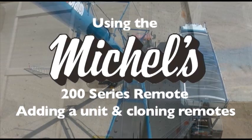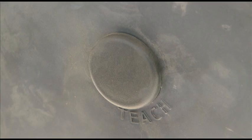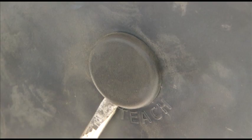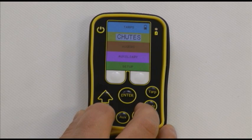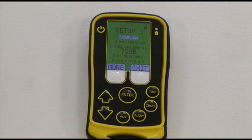Adding a unit and cloning remotes: locate the program teach button on the wireless remote box you are adding to. On the chute openers, the program button is located behind a removable plug on the backside of the chute opener. On the remote key fob, scroll down to setup using the arrow keys and press enter.